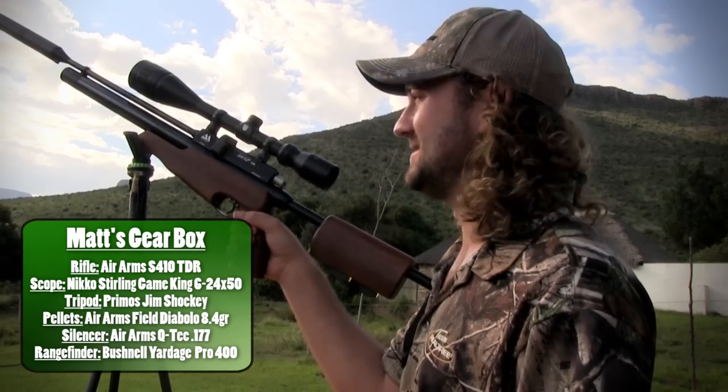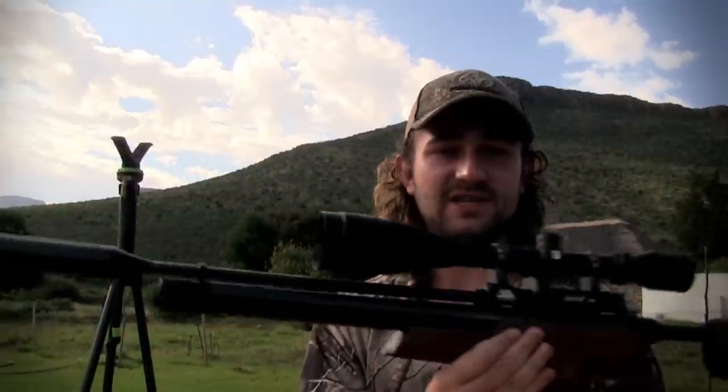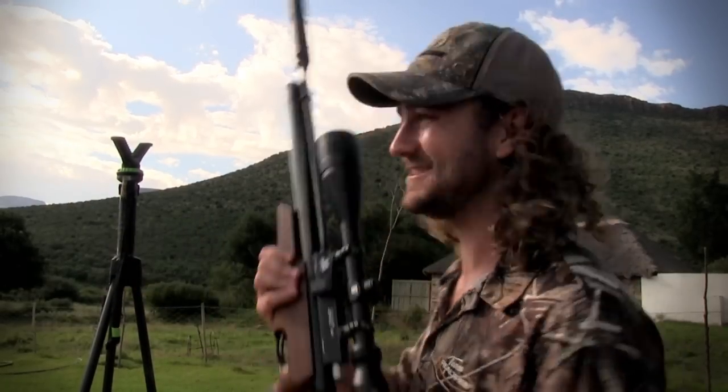I absolutely love the sound of a silenced 12 foot-pound gun. I'm used to shooting like 30 foot-pound .22s, but this is a 12 foot-pound .177 — it's just so quiet. It allows you to hear the pellet going through the air and the sound of the pellet hitting the bird. This is actually a Q-Tech silencer on this TDR — it's not the standard silencer that comes with the rifle. This is a new silencer made by Air Arms, and it's ridiculously quiet. You basically just hear the ping of the hammer hitting the valve, and then the sound of the bird dropping. It's awesome.